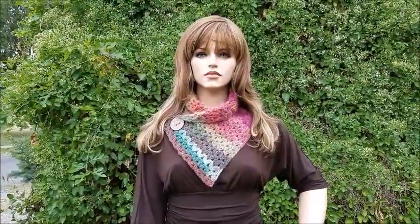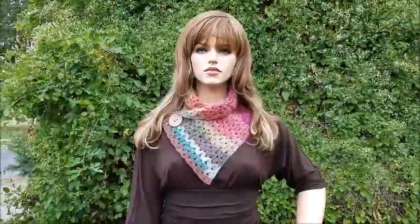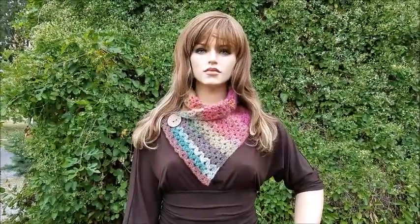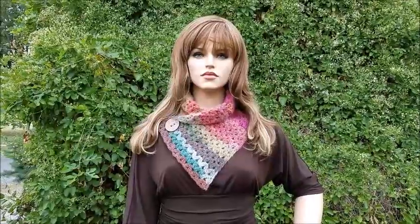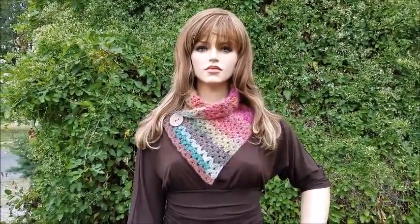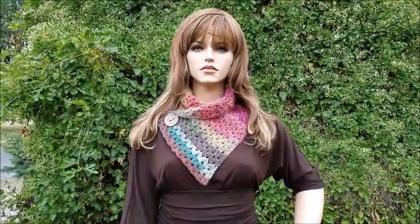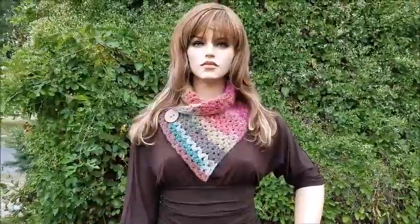Hi everybody, this is Crystal. Today I'm going to show you how to make this simple cowl. The button there actually holds the piece together and is sewn on, so this cowl won't come undone. You just slip it on over your head so it doesn't lose its shape. It's actually pretty easy, so let's go ahead and get started.